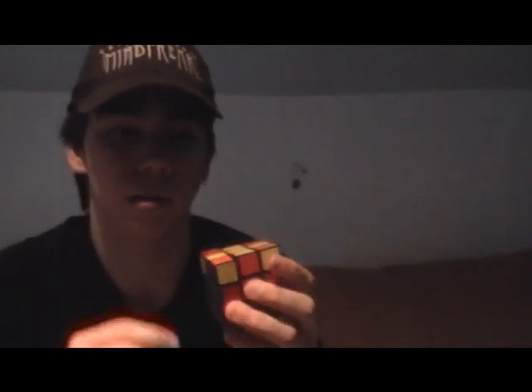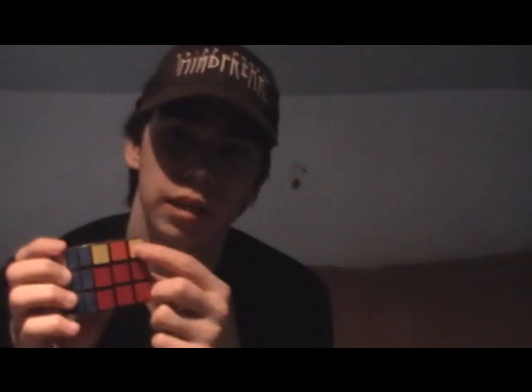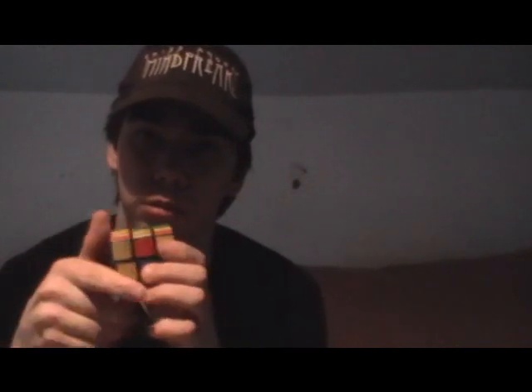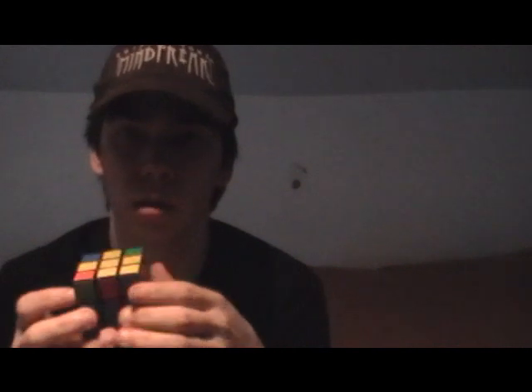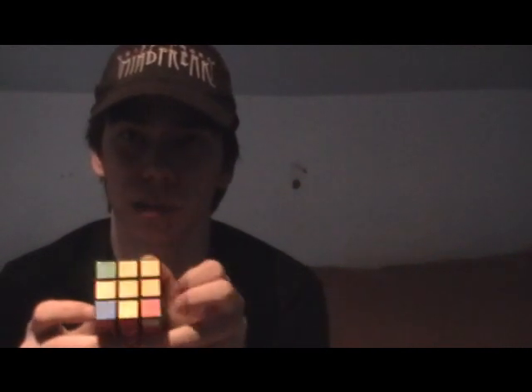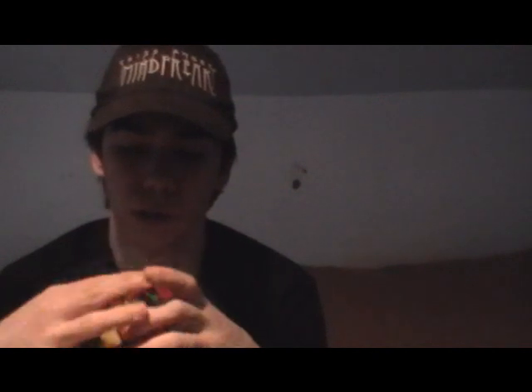What you're going to want to do here is, on the left side, you want a yellow piece right here. Turn it until you find a yellow edge piece on the left. Now you're going to go R, U, R prime, U, R, U2, R prime. You should now have a corner that's yellow. You're going to want that in the bottom left corner, so turn the cube until it's in the bottom left corner. Then do that same algorithm again: R, U, R prime, U, R, U2, R prime. Now you've solved the whole yellow side.